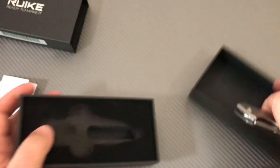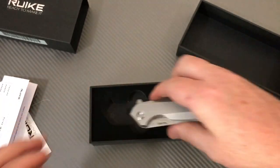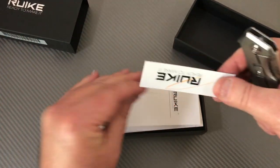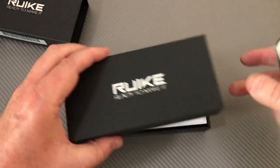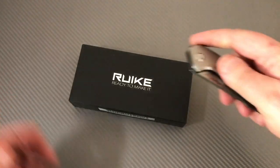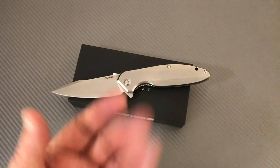No microfiber cloth like you get with Real Steel knives, but you do get a crush-proof inner box and an outer sleeve. That's actually nicer packaging than some knives costing $250. It's a heck of a knife.